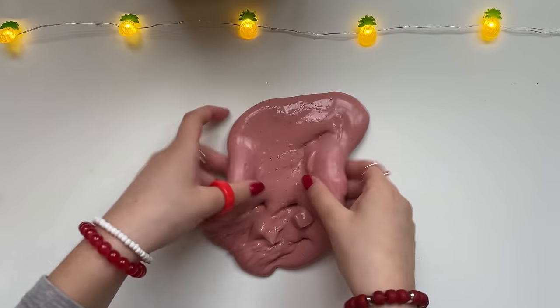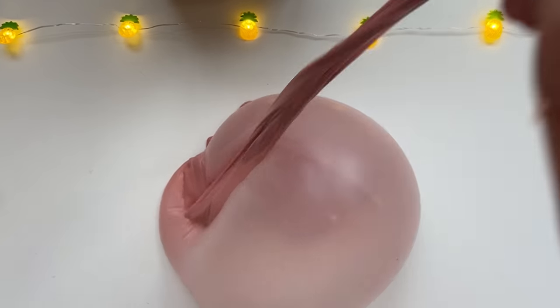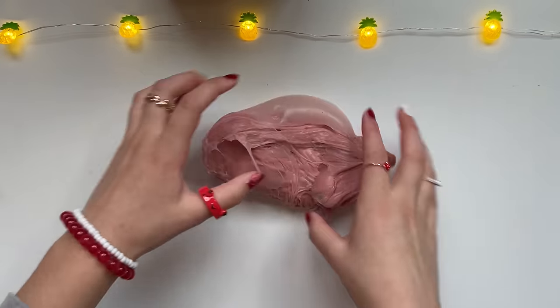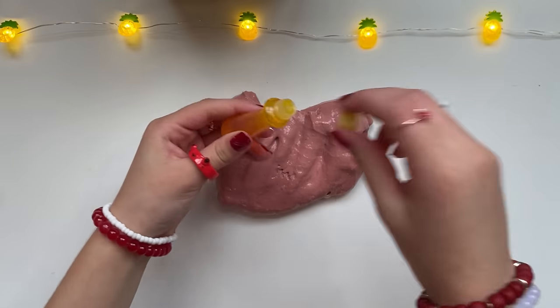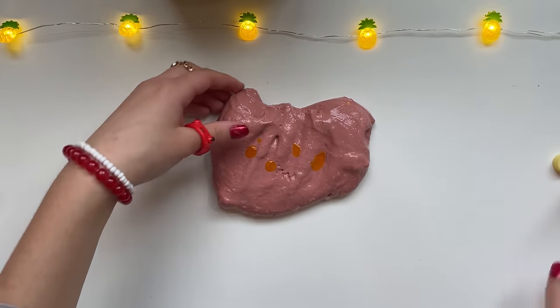Oh my god, I almost forgot to take out these disgusting jelly cube chunks. Look at this giant bubble — okay, that's such a slay. I really hope this works because I hate this color so much. I'm gonna use a lot of droplets — this should be good.